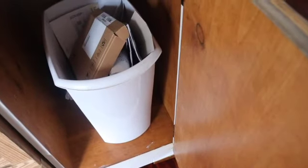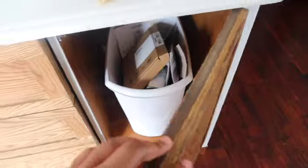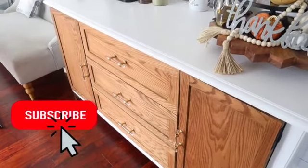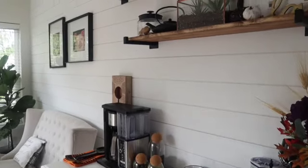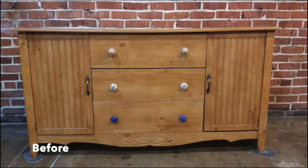In this cabinet we keep our paper and cardboard recycling. The floating shelves were also part of that DIY — I got the brackets from Amazon, then purchased an eight-inch piece of wood, cut it to two sides, and stained it.